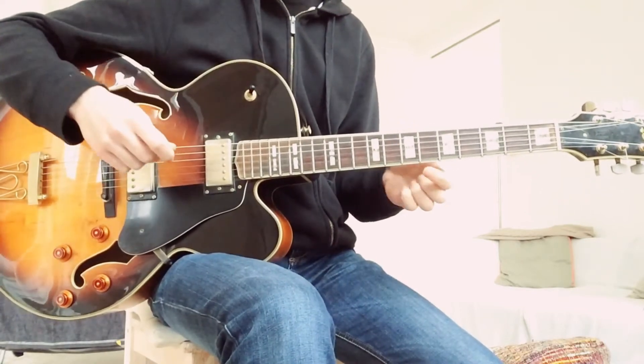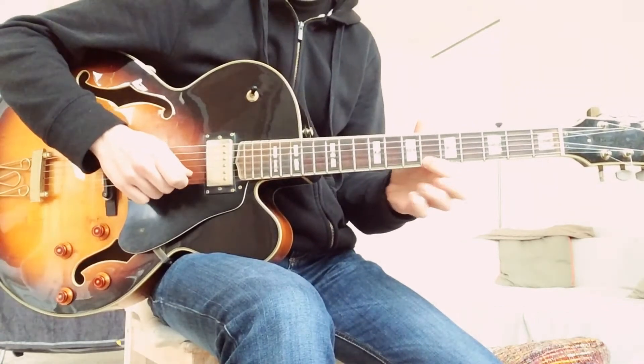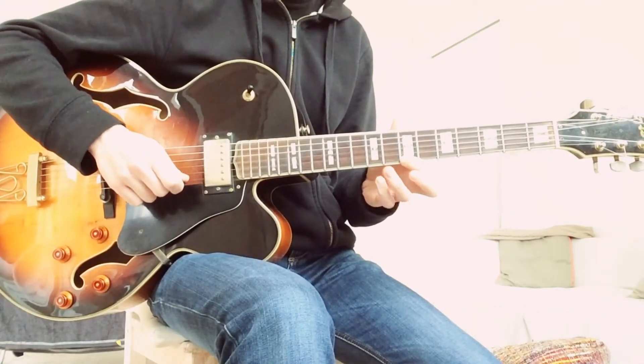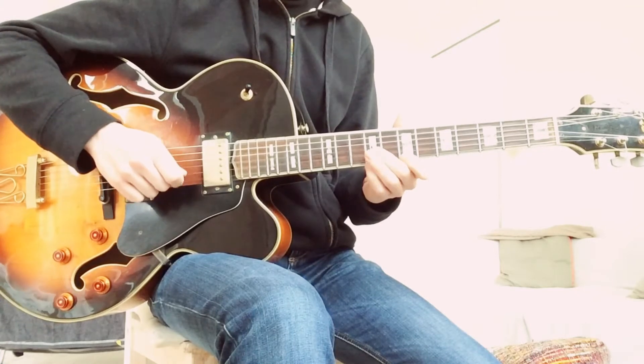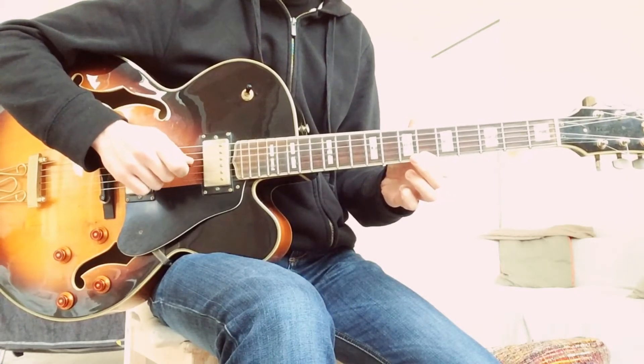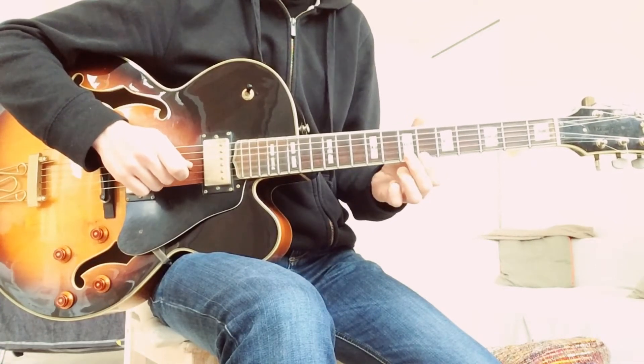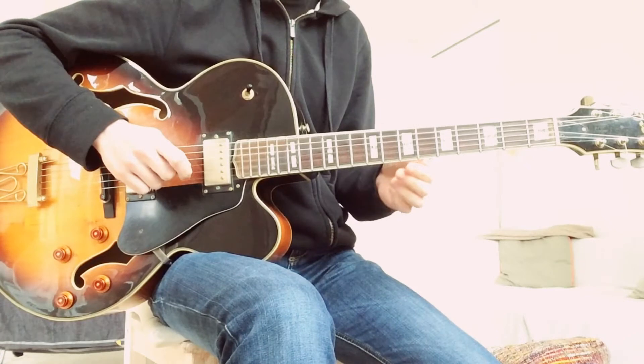He starts on Bb — this is like a 1-and-8 pickup. All diatonic on scale. And now he kind of plays on the augmented scale a bit, but this is still a part of the E mixolydian sharp 11.